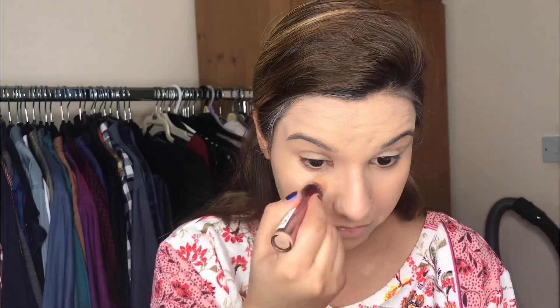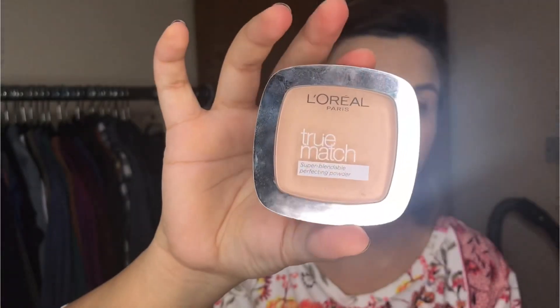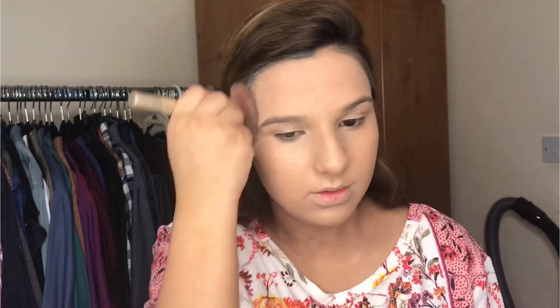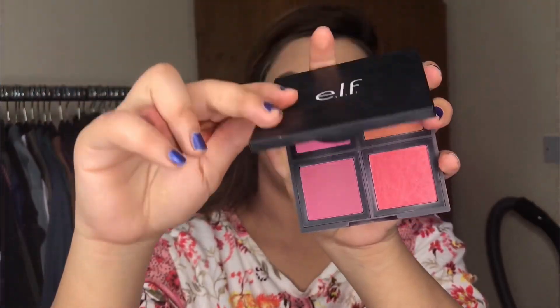Now I am going to use the Maybelline Age Rewind Concealer — this is my absolute favourite concealer. I love it because it gives you high coverage under your eyes and around the corners. After that I am using this L'Oreal pressed powder just to set my foundation before the loose powder or contouring.